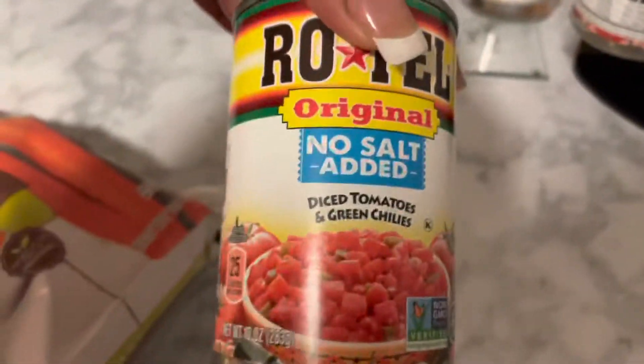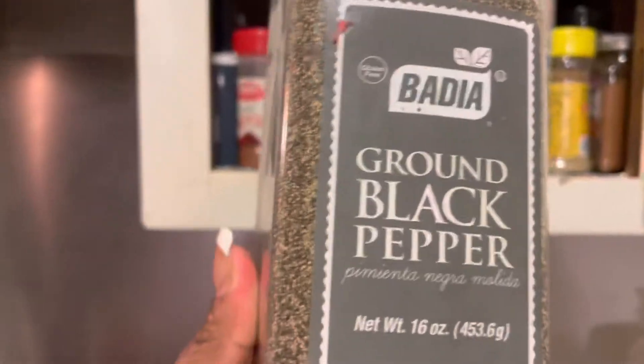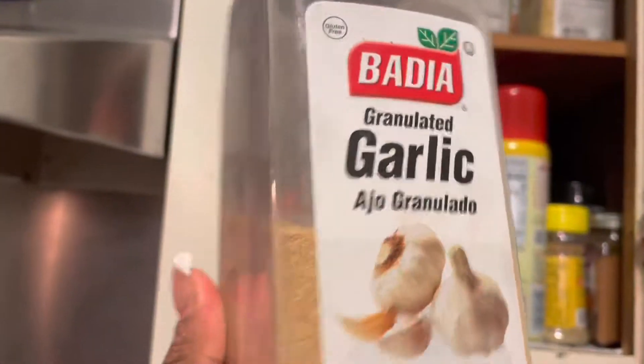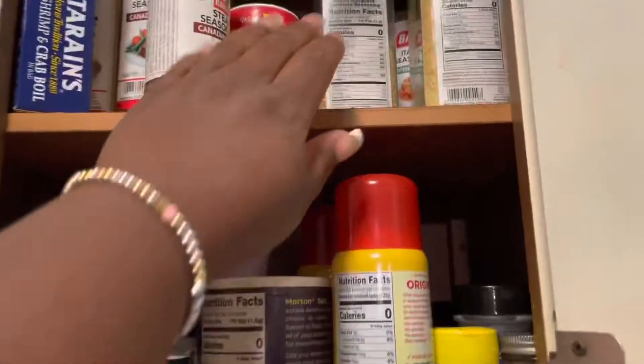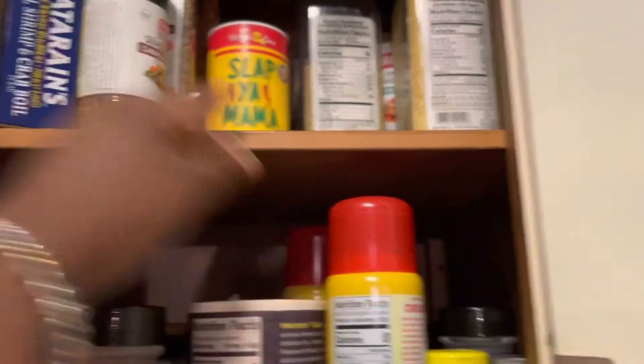I also got some diced tomatoes and some green stuff. For seasoning, I use ground black pepper, garlic pepper, and Slap Ya Mama — I really just got into Slap Ya Mama but it's really good. So that's what I'm putting inside my chili.